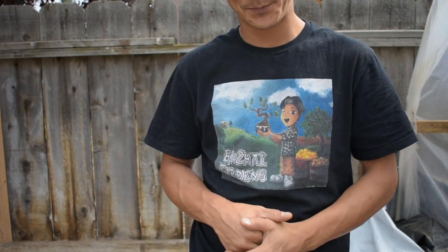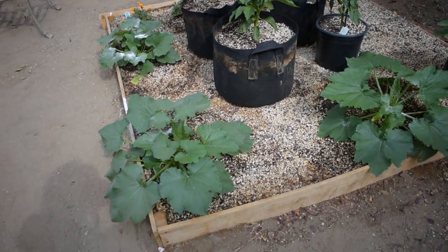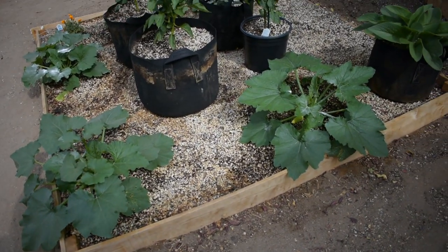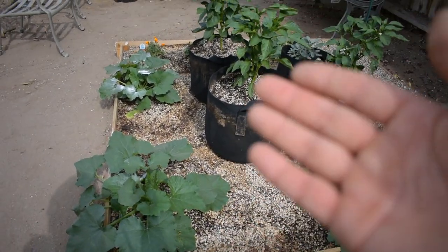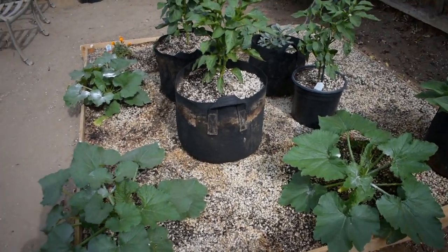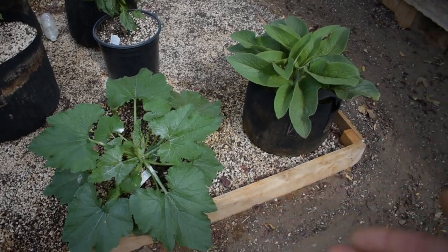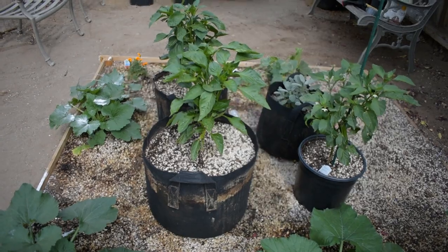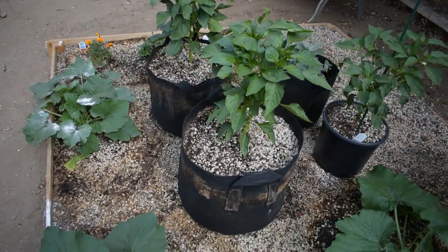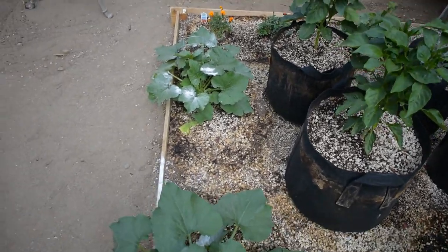Let's take a look at the planter box that we built — really basic, doesn't have to be anything special. These are just fence pickets, four of them put in a square, filled with our local soil company's soil called Full Circle. We have a zucchini right here and another zucchini, as well as a comfrey. Our peppers we decided to do in pots because it's a lot easier to move them around when they're getting turbo fried by the sun out here.